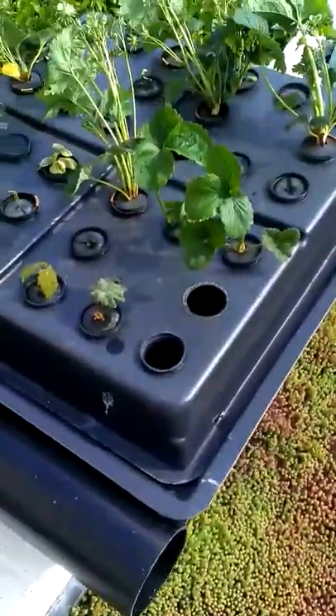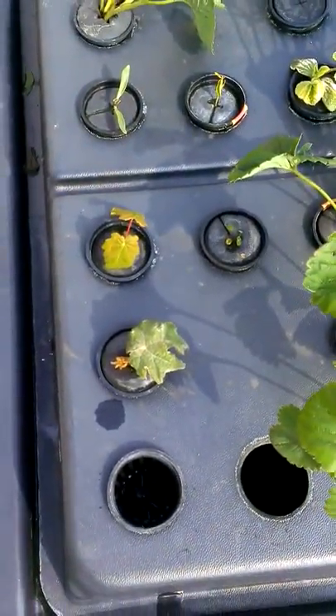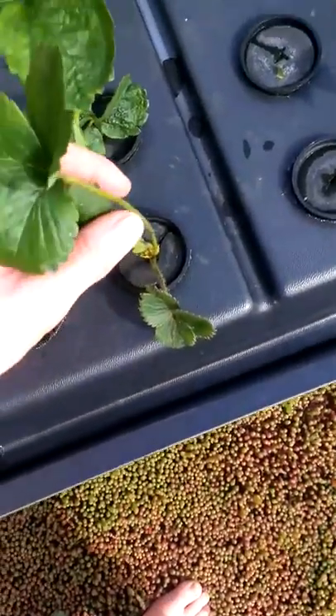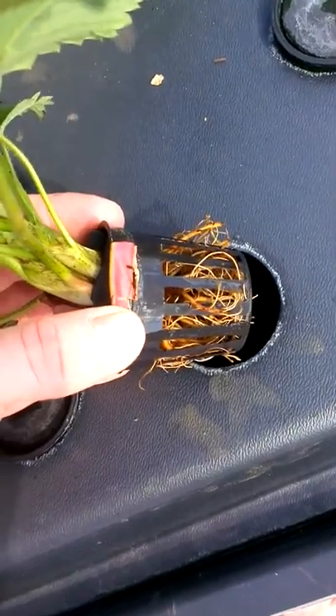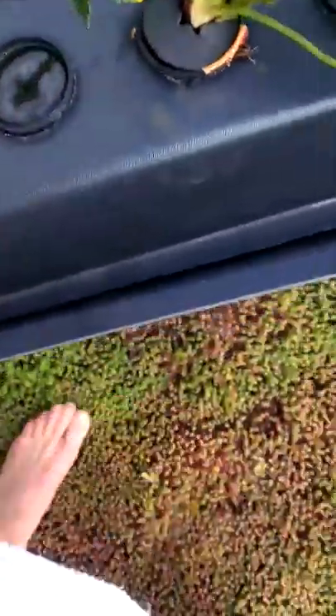Day one aeroponic outdoor roof grow. I've got some — this is just a sycamore I picked off the ground — but these are some strawberry plants I picked from my garden today. You can see the roots haven't done anything yet; they haven't developed because I literally just put them in two minutes ago.